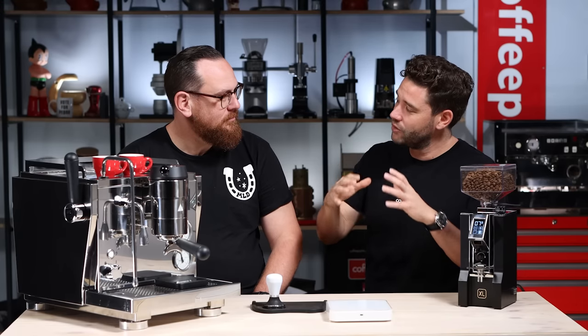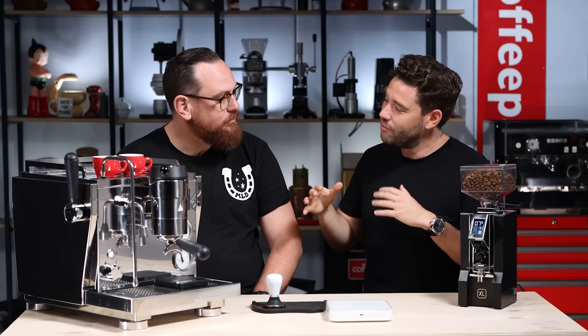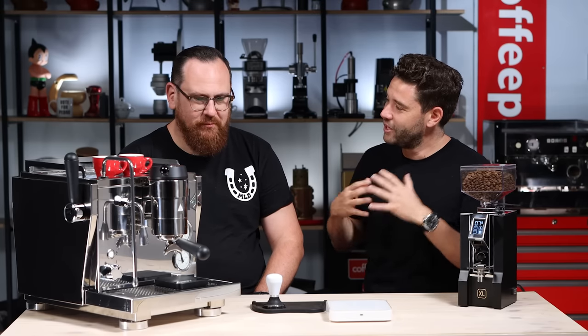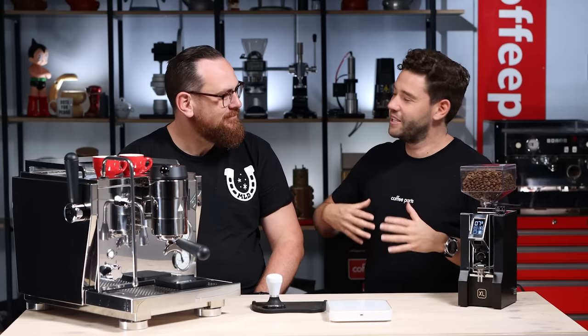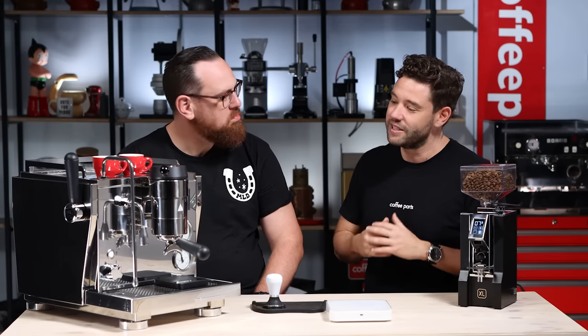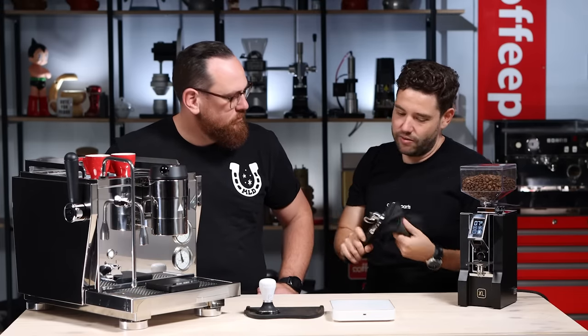Damien came in yesterday and actually set up a profile on this machine. We've got Profile A: he wanted to emulate a lever machine with a really soft pre-infusion and then ramp at two and a half bars for seven seconds, then ramping up to eight bars for the body and then ramping back down. Eight bars is a bit lower than the lever machines, but almost along the style of six to seven. We'll do his profile, let Paul play with the profile, and then set up a generic profile like a normal E61 pre-infusion at nine bar — and see the difference between the three coffees, how they taste and how they feel. We're just going to dial in 21 grams and run a shot.